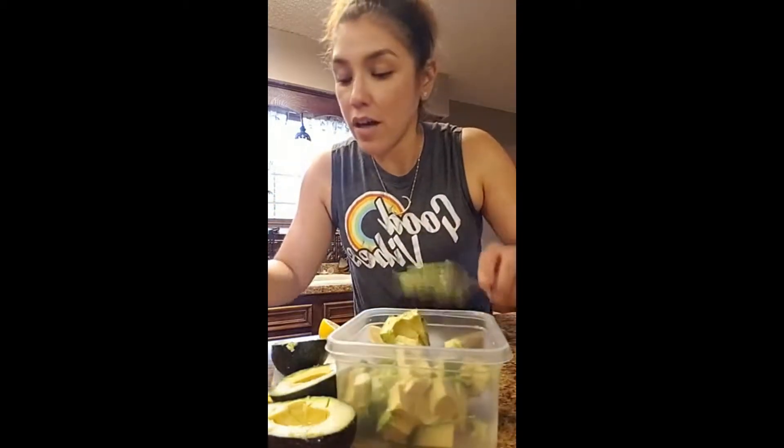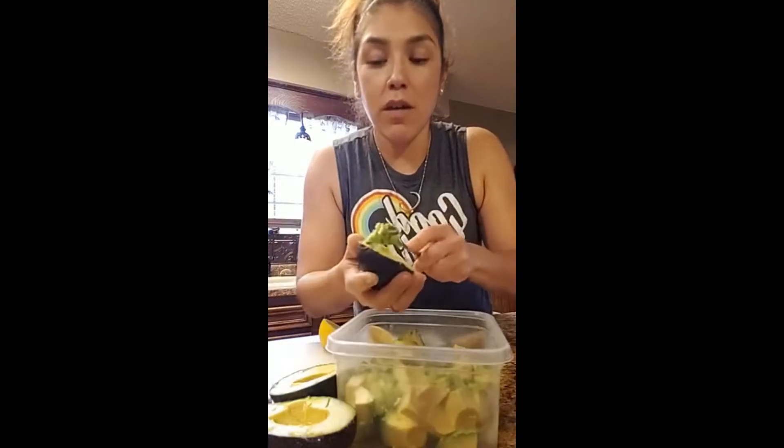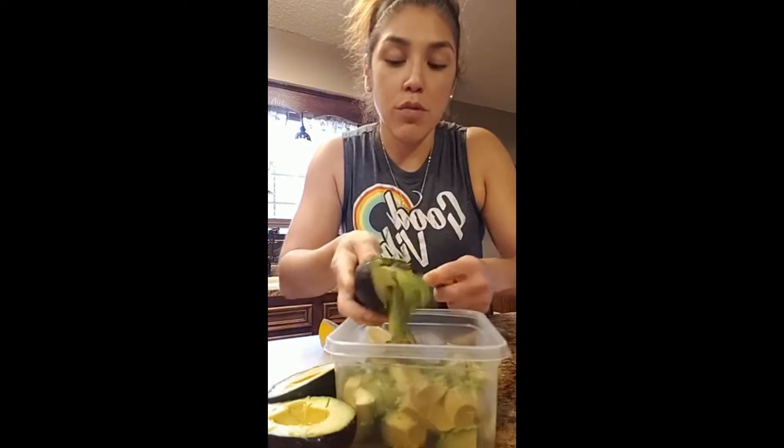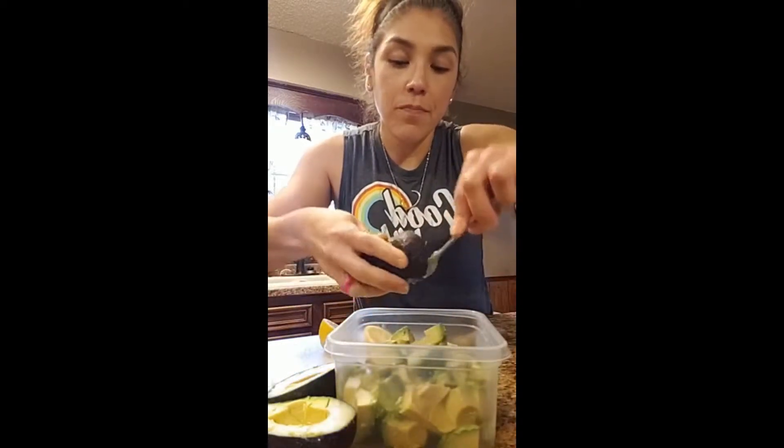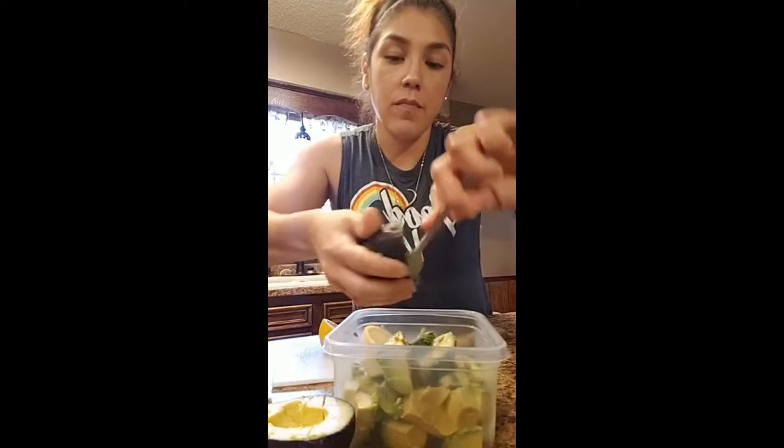Now you can add things like cilantro, jalapeño, tomato — whatever you want. I don't add extras because my kids won't eat it that way; they'll eat it just plain like this. That's why I call it super simple guacamole. I always use three avocados no matter what.